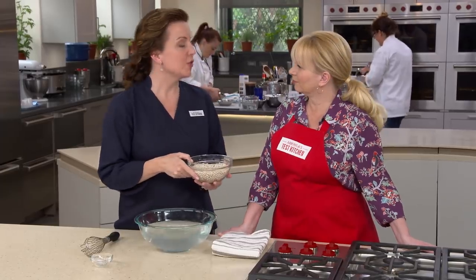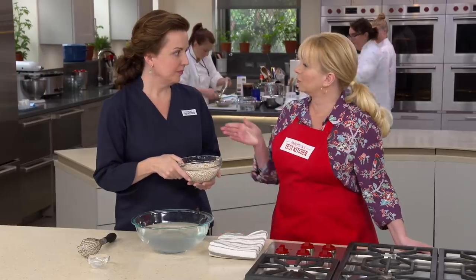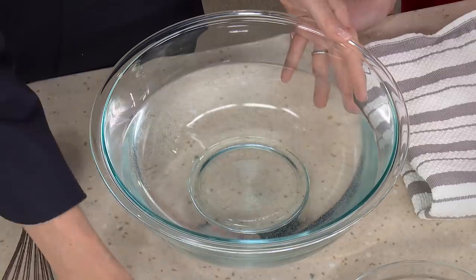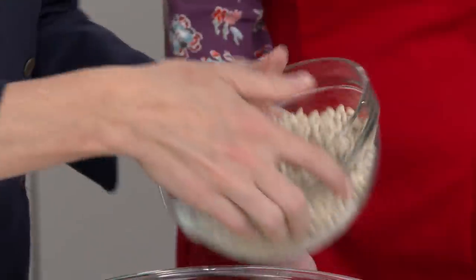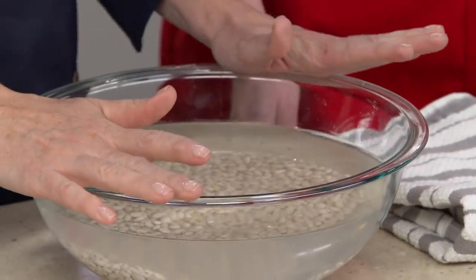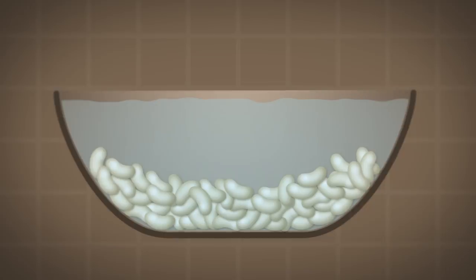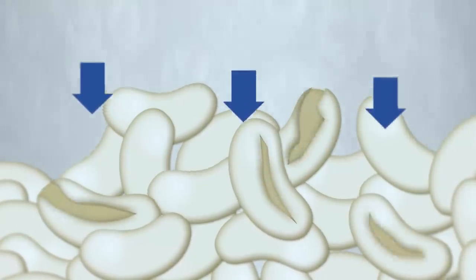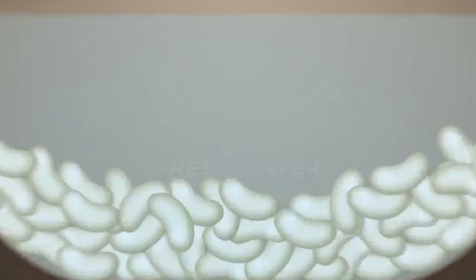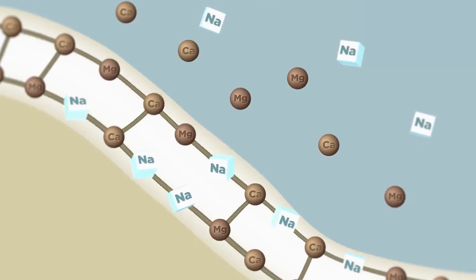We're going to brine our beans by adding one and a half tablespoons of salt to two quarts of cold water, whisking until dissolved, then adding one pound of navy beans. Let them sit for 8 to 24 hours. If you soak beans in unsalted water, their tough skins stay tough and the increased internal pressure from absorbed water can cause them to burst during cooking. But brining in salted water makes the skins more elastic — the sodium replaces calcium and magnesium, making them extra stretchy so they don't burst. As a bonus, the salted water seasons the beans as well.